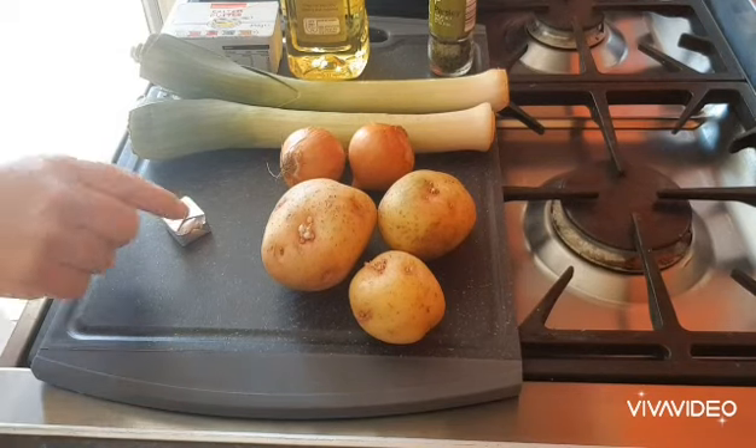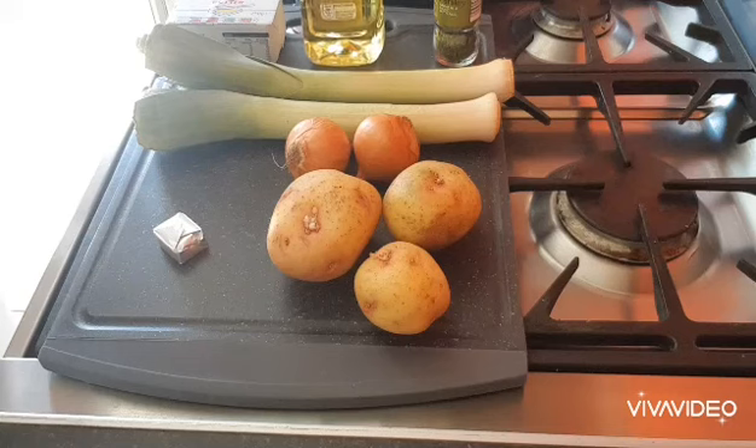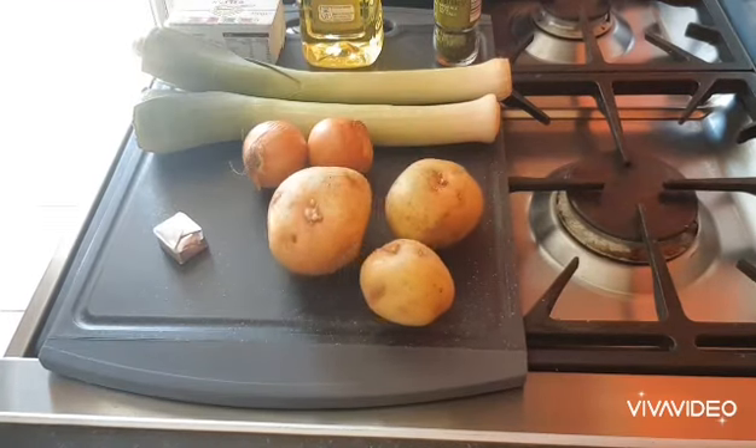The ingredients I'm going to use are a vegetable stock cube, a little bit of butter, a little bit of oil, some parsley — if you've got fresh, that would be better — two onions or one medium, two leeks and three medium potatoes.